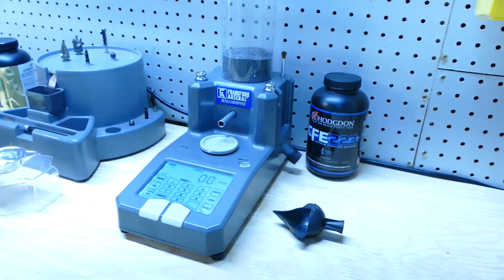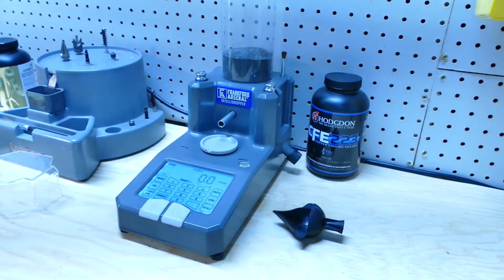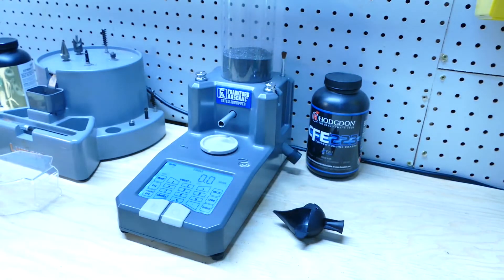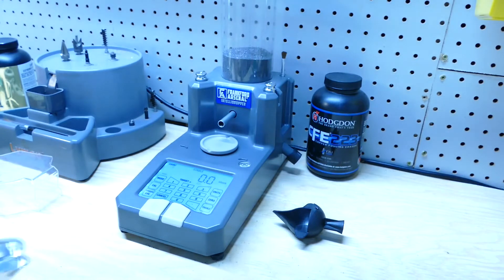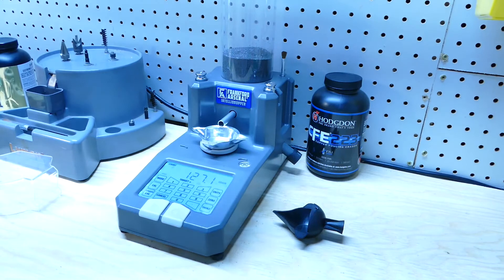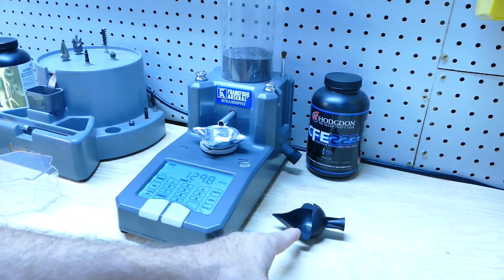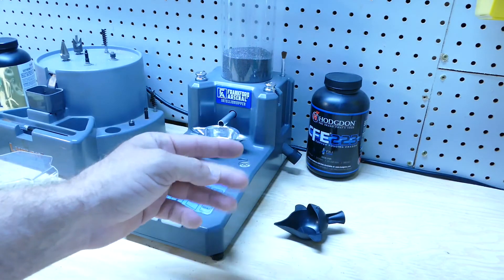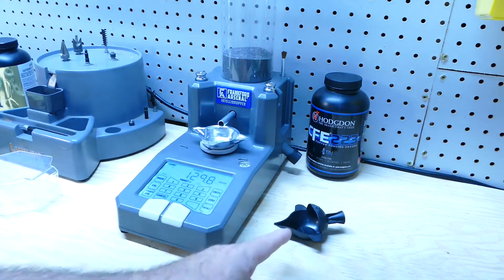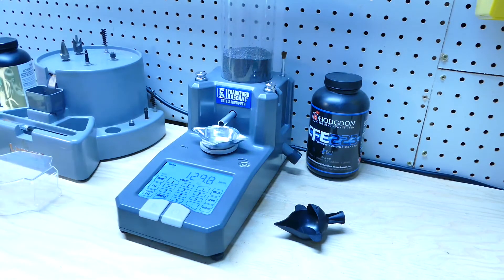Since I have CFE 223 already in here, you can calibrate this for the specific powder you're currently using. You should definitely do this because it's much faster when you do. You put the included pan back on there — I have this other one because CFE 223 can get affected by static, so it sticks to the metal pan a lot, so I use the plastic one quite often. So now we're going to calibrate the powder — I just hit powder calibrate.